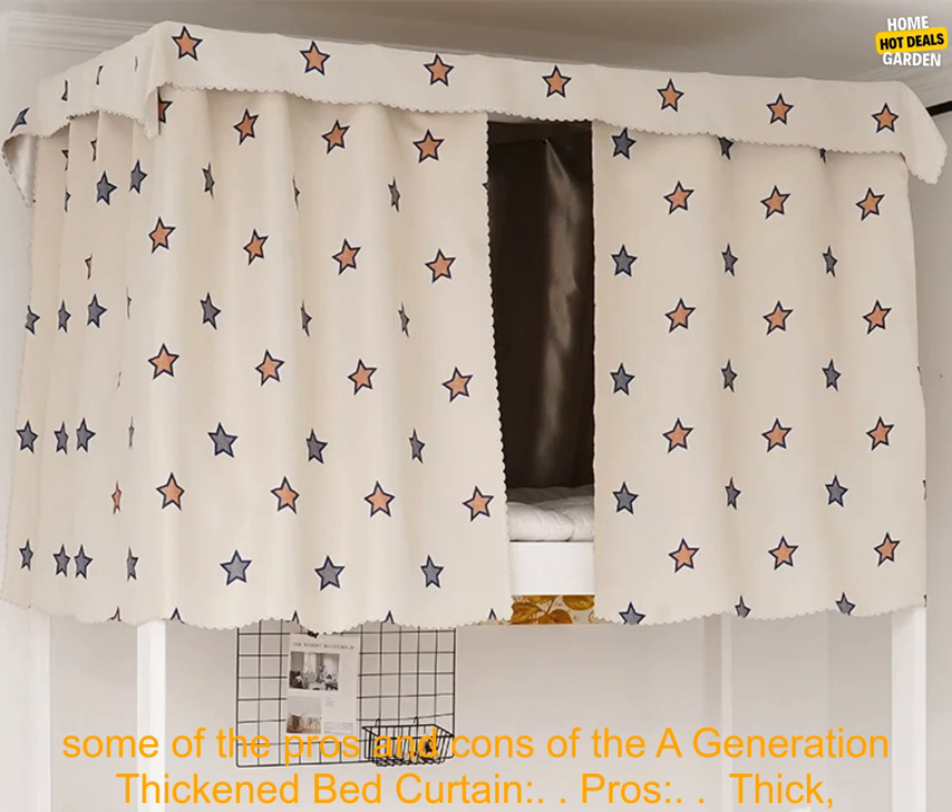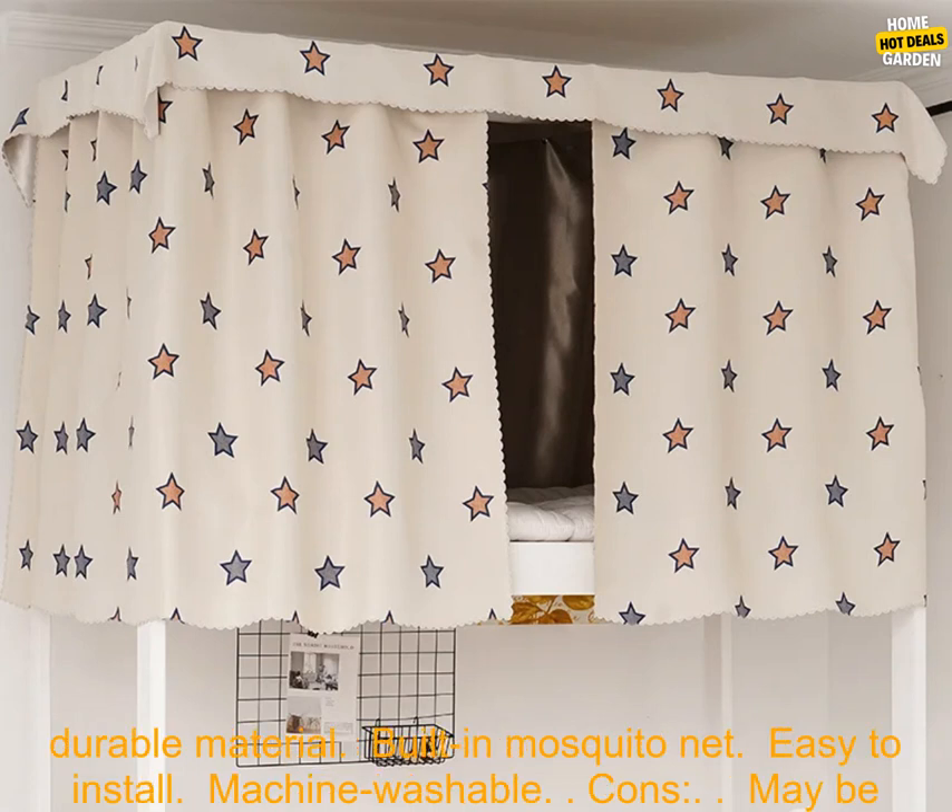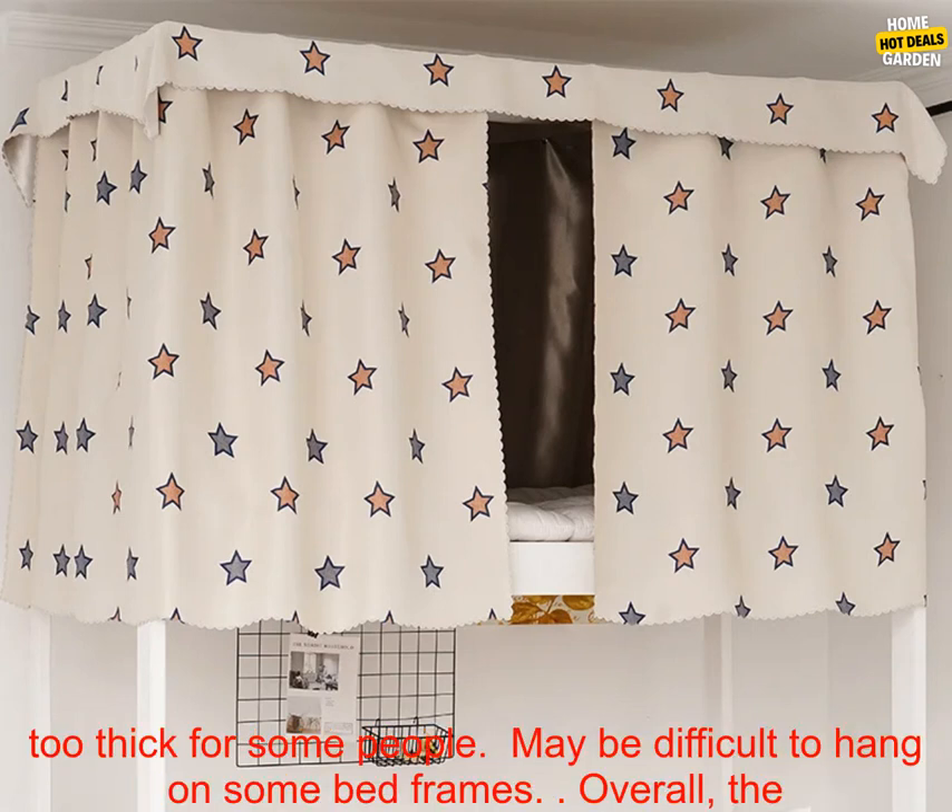Here are some of the pros and cons of the A Generation Thickened Bed Curtain. Pros: thick, durable material; built-in mosquito net; easy to install; machine washable. Cons: may be too thick for some people; may be difficult to hang on some bed frames.